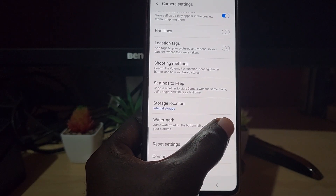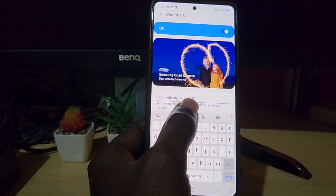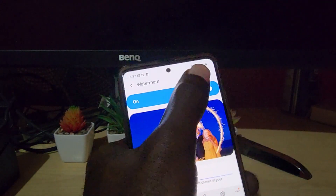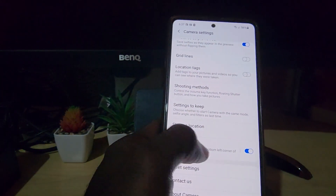Go ahead and tap on it. You can see the information here — if you want to keep it, you can add custom text. If not, you can turn it off right up here at the top toggle.